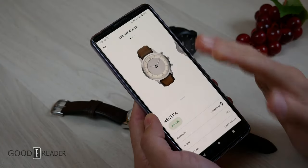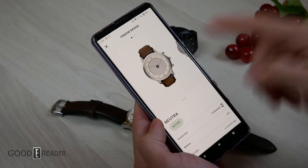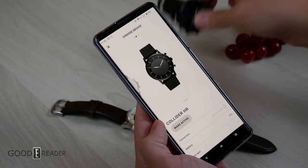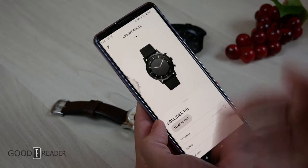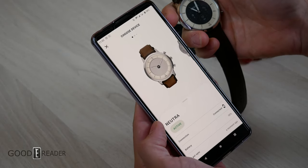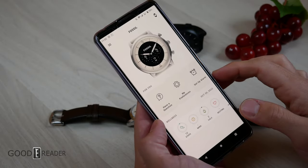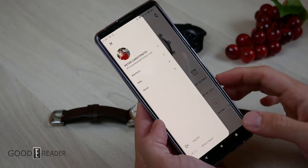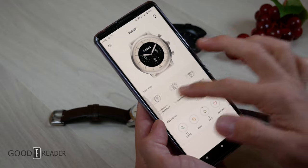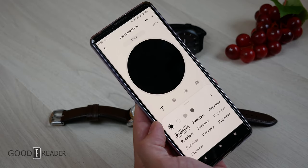The companion app is free to download with no after-purchase upsells required. You can connect multiple devices simultaneously if you want. In the app, you'll find health and wellness data, Alexa setup, preferences, and a watch face editor. It shows your profile and gives access to all health metrics tracked by the watch.